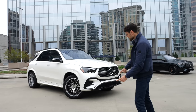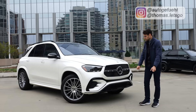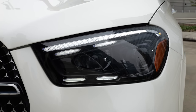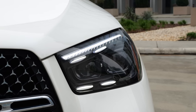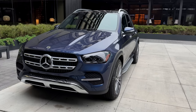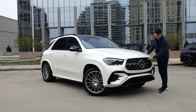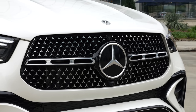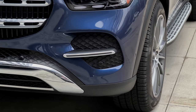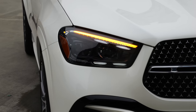Today I have the Mercedes GLE facelift, including a driving part with Thomas in 4K full screen. Starting with the front: new headlamps, new signature, and the optional multi-beam LED four-dot design. On this white vehicle in AMG Line, you have one horizontal spoke, whereas the base Mercedes GLE has two horizontal spokes. The AMG Line also comes with a microstar pattern and a different graphic in the lower side part.